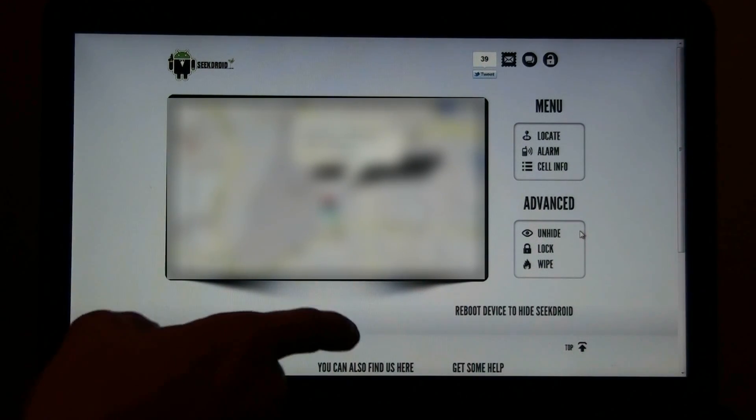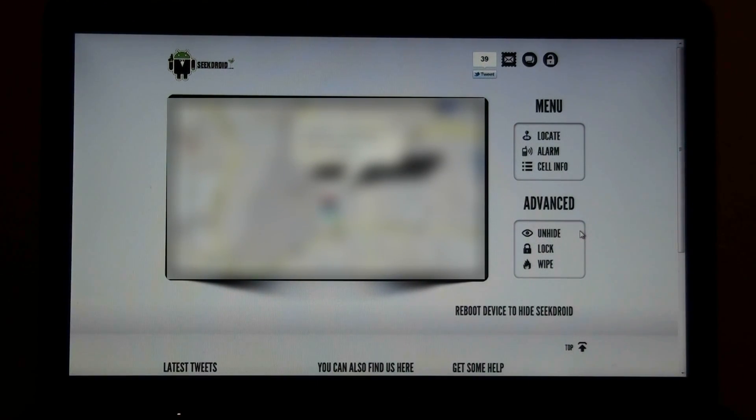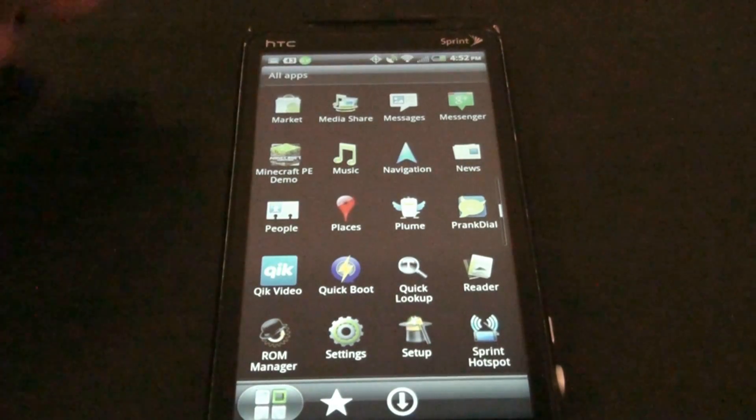If you press Hide, you reboot the device and it will hide SeekDroid from your app installation — you will see that SeekDroid does not appear to be there anymore. You can also lock the device.